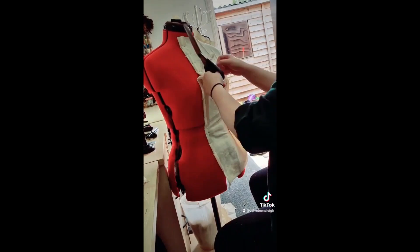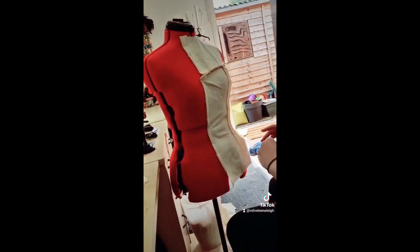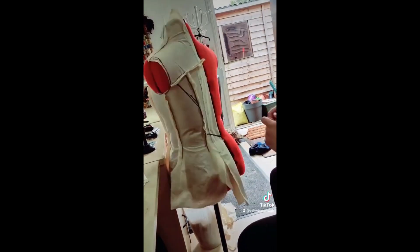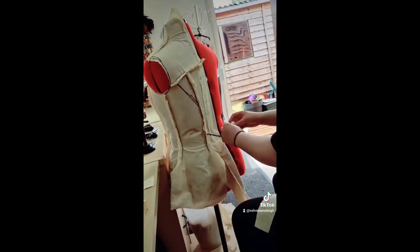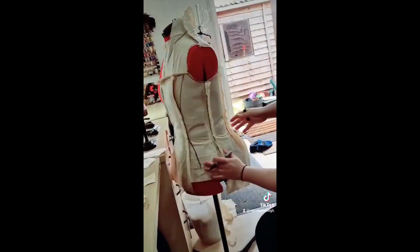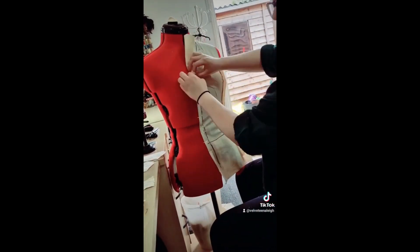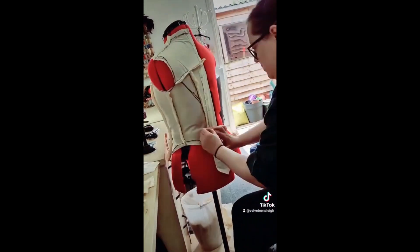I'm making sure everything is sitting right, and then I start drawing on the seams where I want them to sit, as well as the armhole, the neckline, a few extra panels that will be cut in afterwards, and the hemline at the bottom, which is quite funky. When I transfer this to pattern paper, I'll know exactly what shape to cut these pieces out, and then I can start making the mock-up.